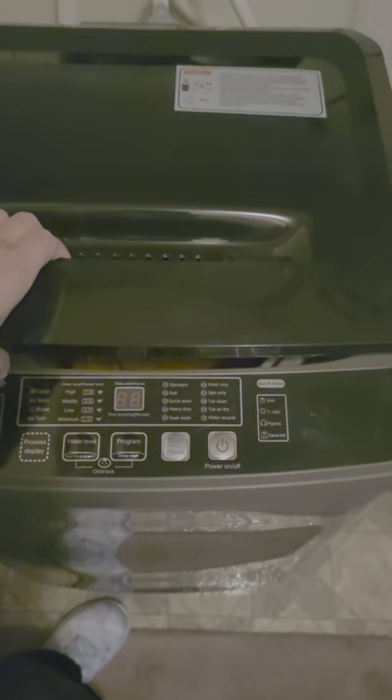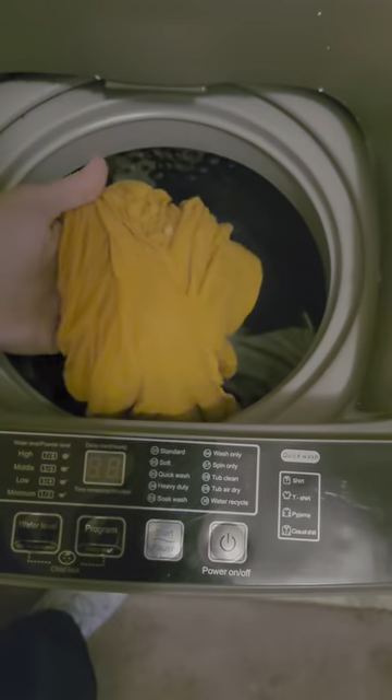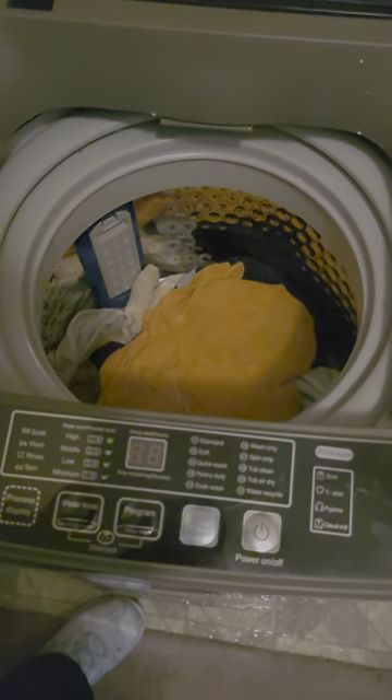All right, so I just finished my first wash, my first use of the Crib Bling portable wash machine. And honestly these are just slightly damp, so I don't even think I'll have to use my spin dryer. I think I'll just go and put these out on the line.